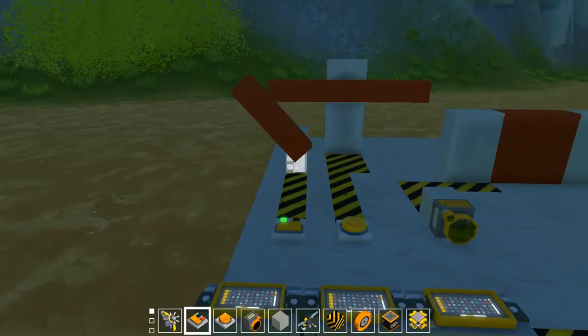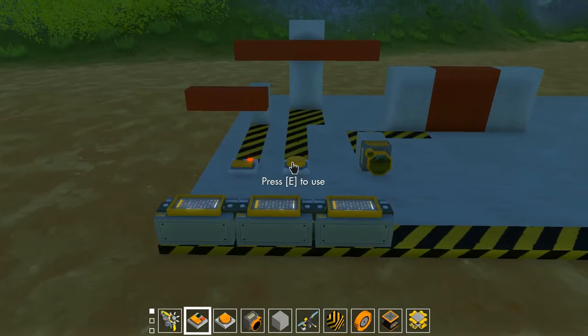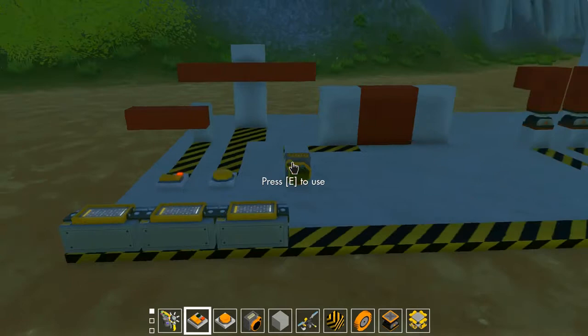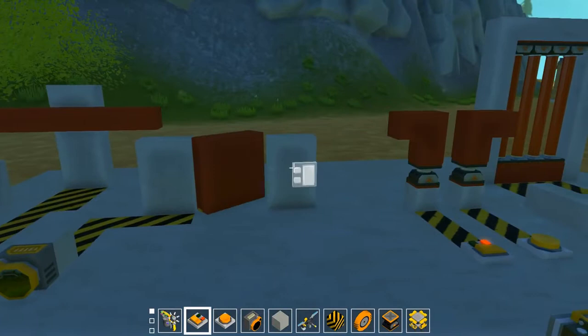With bearings: clicking the switch turns the bearing to however many degrees you've set — here I have 90 degrees — and it stays there until you turn it off. With a button, I've set both to go to 45 degrees, so when you hold it you can wave these little arms. With a sensor, once you get within a certain range it activates and holds until you move away — great for hidden sensor doors.